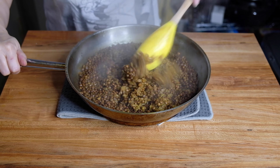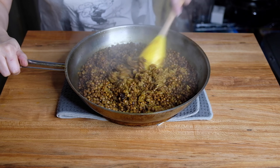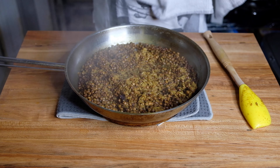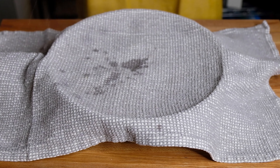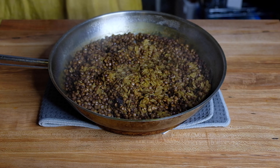After 15 minutes, take off the lid and give it a nice stir. Then cover the pot with a clean towel, pop the lid back on, and let it steam for an additional 20 minutes off the heat.